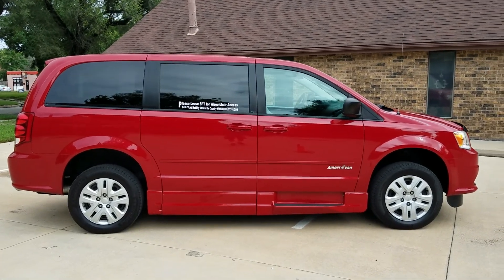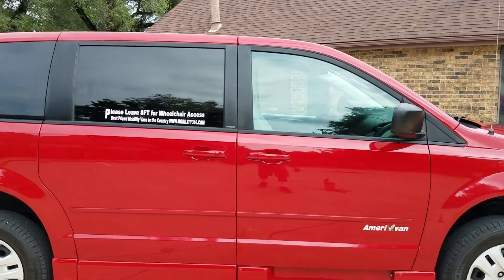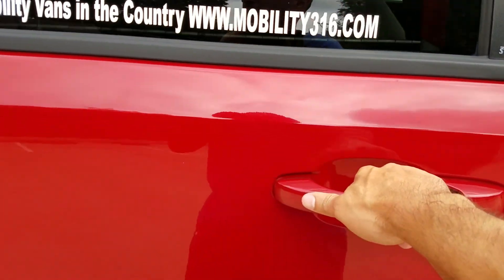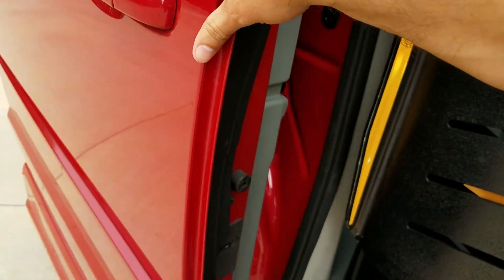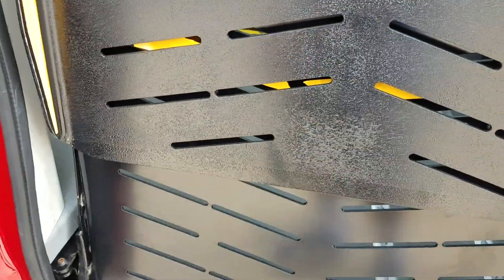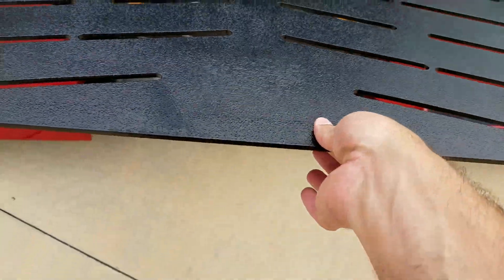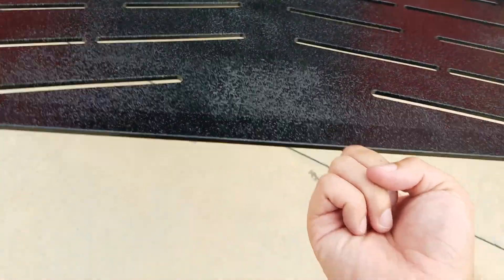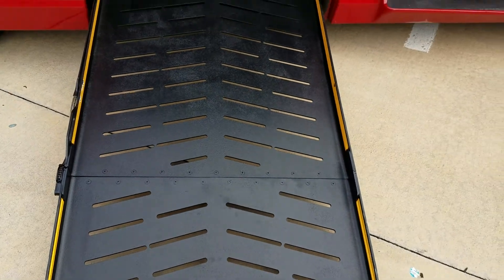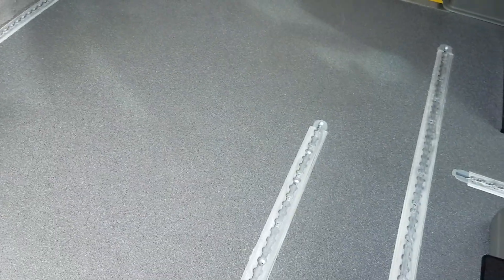Good morning, my name is Jeremiah with Affordable Mobility Solutions. Today I'm shooting a video of our 2013 Dodge Grand Caravan mobility wheelchair accessible van. I'll get right to the conversion — it's a manual ramp, very easy to operate, very low cost to maintain. It's got the manual ramp spring-assisted here. I can pull it out just with my two fingers, very easy to take to the ground with just one index finger. It's got a 30-inch wide ramp and a carbon fiber floor.